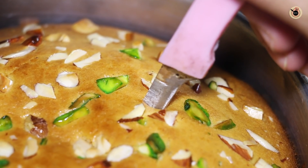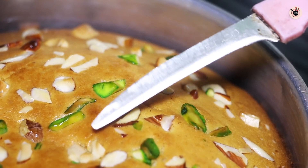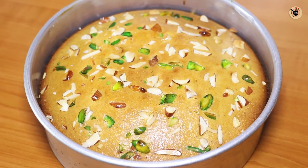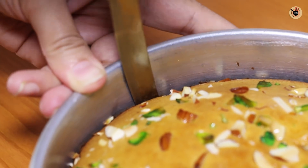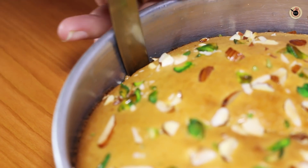We will check doneness with a knife. If the knife comes out clean, it is done — and look, it comes out clean. So we will take it out and let it cool for 15 to 20 minutes. Then we will run a knife along all four sides so the cake loosens and comes out easily without breaking.